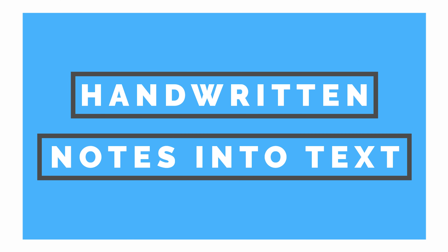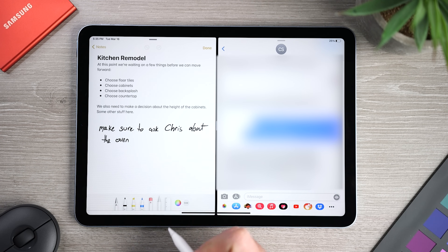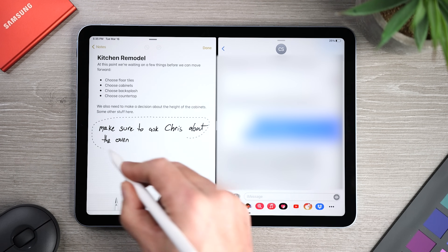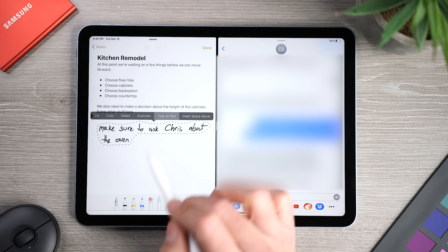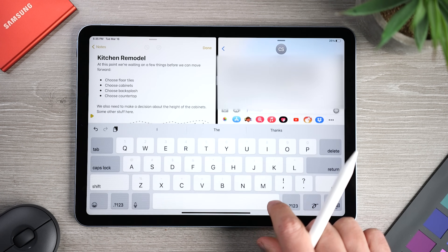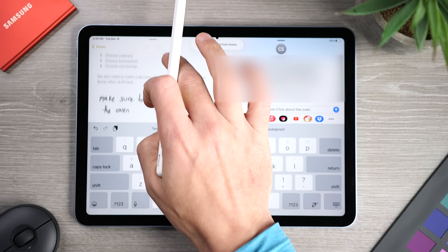You can also copy handwritten notes and then paste them as text. First, use the selection tool at the bottom, and then circle the handwritten notes you want to copy. Tap on the selection and choose 'Copy as Text.' You can now go to another app or another note, hit paste, and you'll see the handwritten note was converted into typed text.